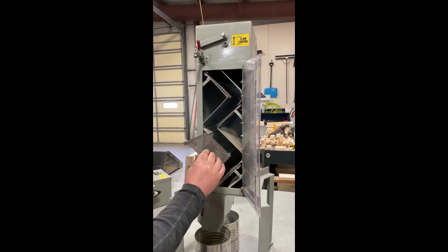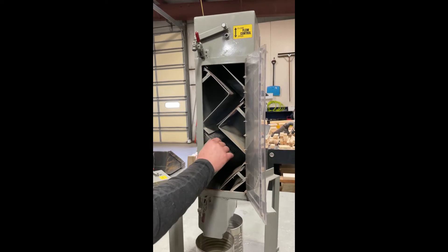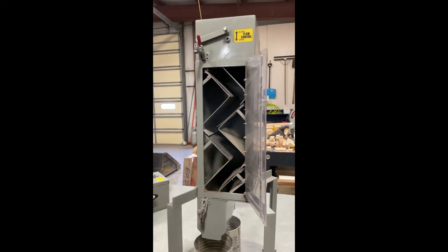This is typical of putting the screens on any of the cleaners — it slides in, it's got the lip that holds it on in the unit.